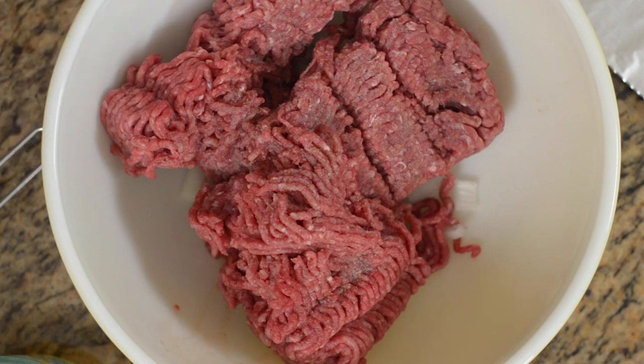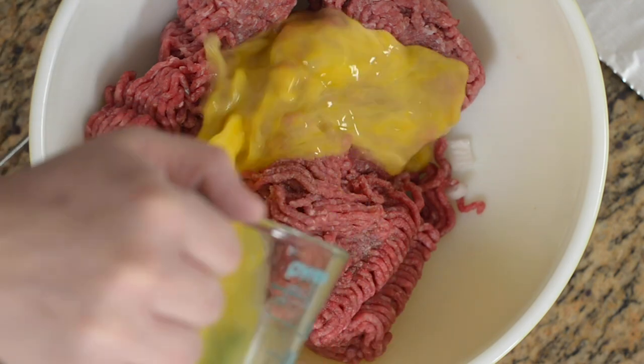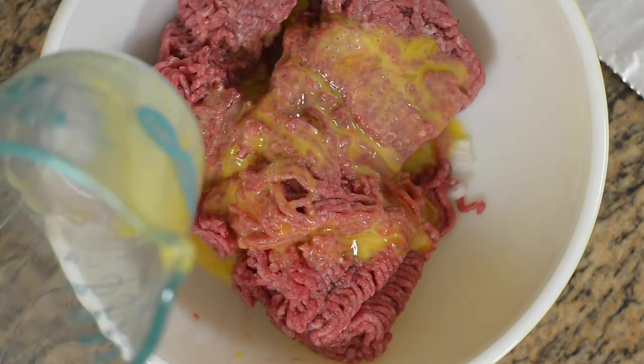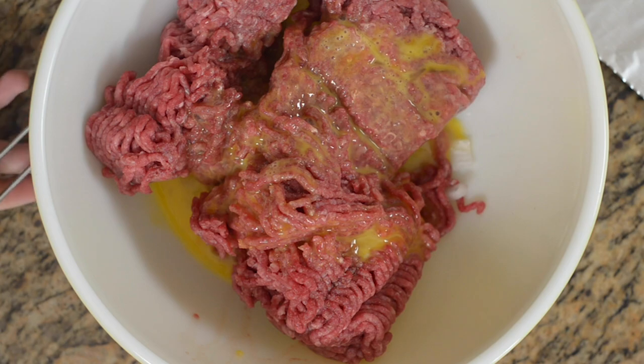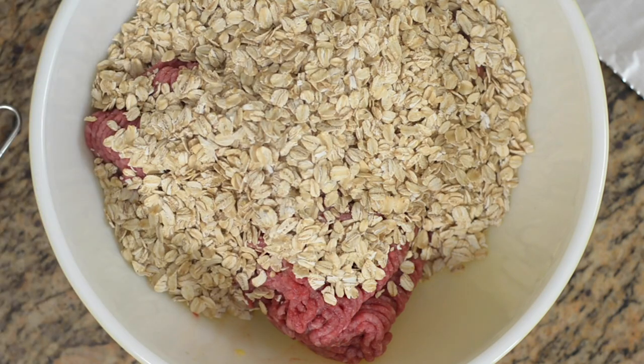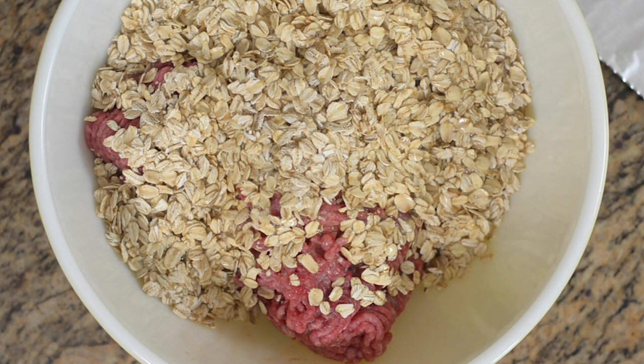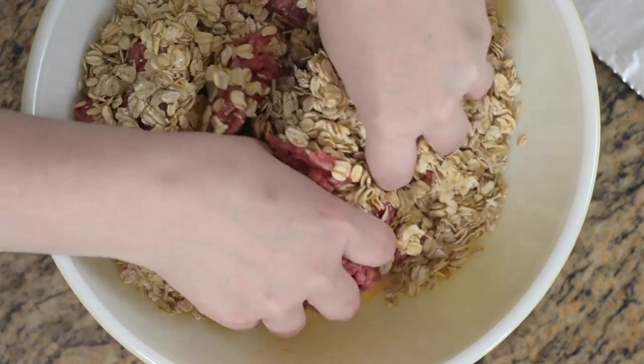Right now I have the meat in the bowl with garlic salt and onion already added. We've got two pounds of ground beef. I'm going to add two beaten eggs, then add two cups of old-fashioned oats — I use gluten-free oats. You can also use crackers or breadcrumbs, but we prefer oats. Then add half a cup of evaporated milk.